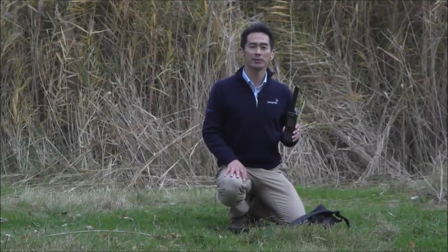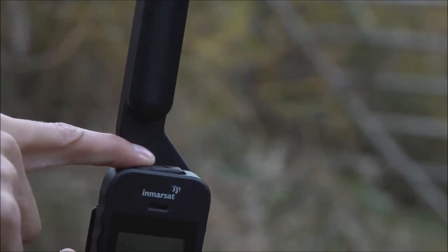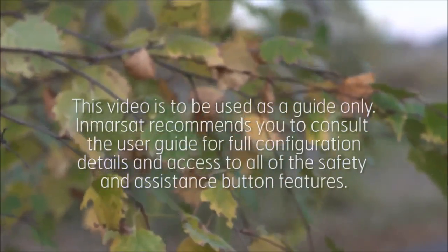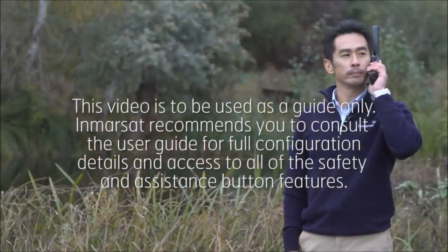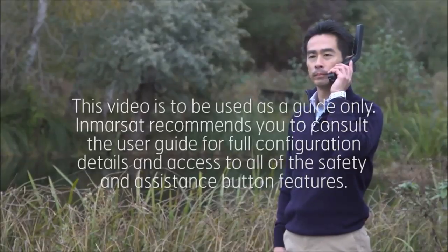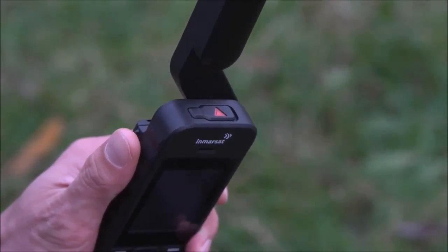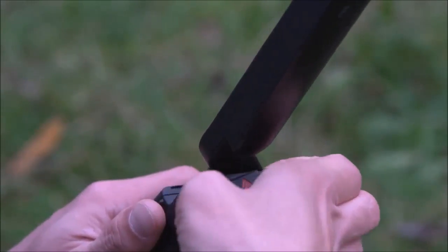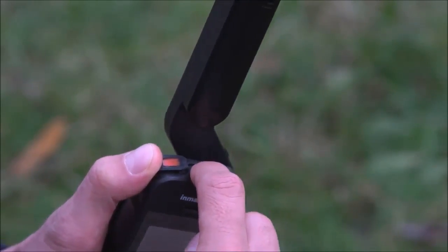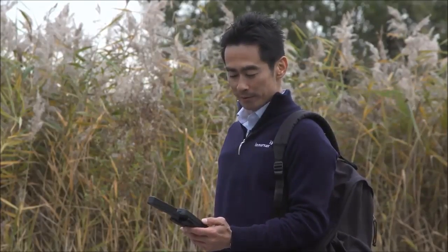A life-saving feature of the ISAT Phone 2 is the Assistance button, located on the top of the handset. In a critical situation, the Assistance button allows you to initiate a voice call or trigger an assistance alert message including your GPS location to your pre-selected recipients, allowing them to notify emergency services. Once configured, to use the Assistance button your handset must be switched on and the antenna deployed. Flip open the latch located here to reveal the Assistance button and press firmly to activate. We recommend that you configure this Assistance feature as soon as you have your phone. Hopefully you will never have to use it.